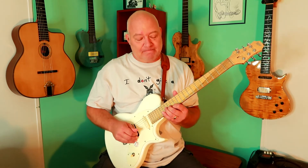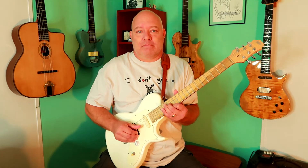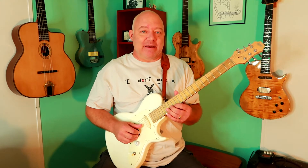So you trill back and forth between these two. Then you mute the top one and bend that one down and back up. It has a nice sound. You can also play with the rhythm a little bit too.